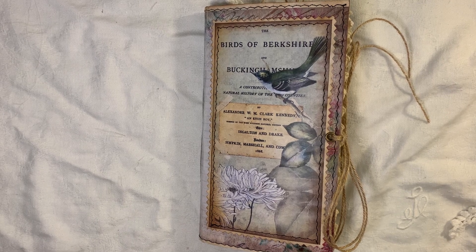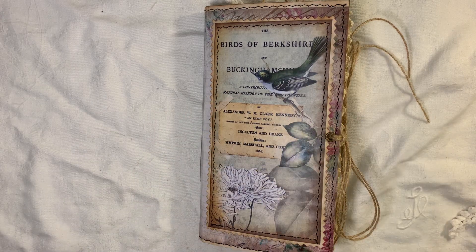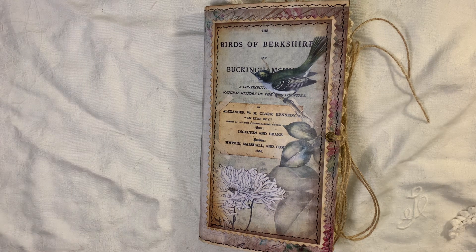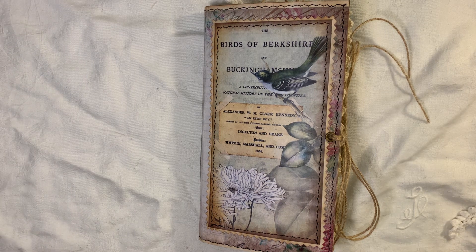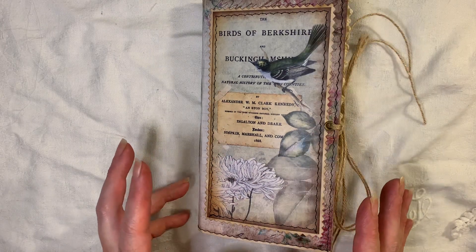Hi everyone, I'm about to share another journal with you. This one is a vintage bird themed journal — it's a kit from Artie Mays called Beautiful Birds. The journal will be listed for sale if you're interested, so let me show you the cover.